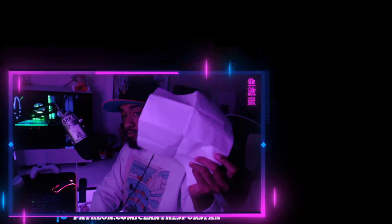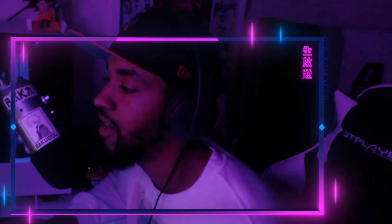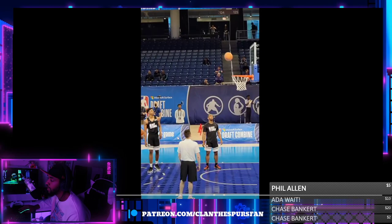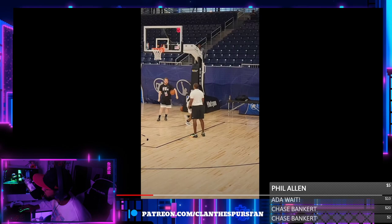I took quite a few notes here, so bear with me. We're going to talk about a few different aspects: his bottom half, his mentality, his top half, and the flow of his shot.